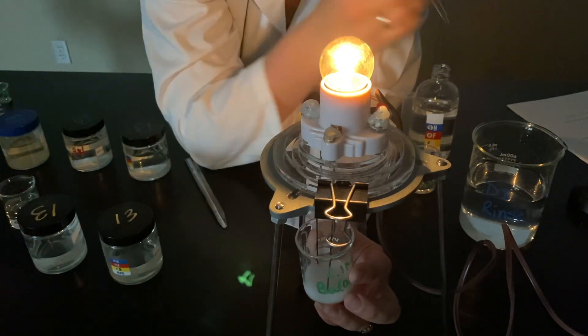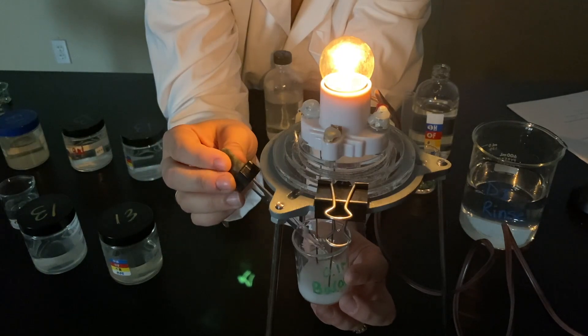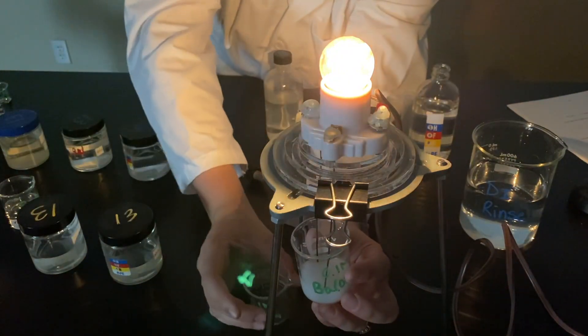Now you can see it's getting brighter again. The reaction was complete, and now I'm adding in more and more sulfuric acid. If I just dump the rest of the sulfuric acid in, it gets super bright again.